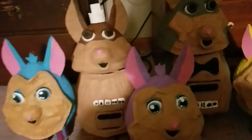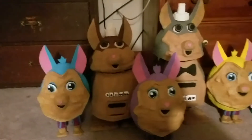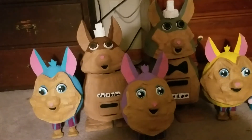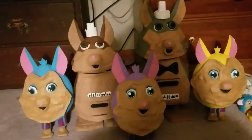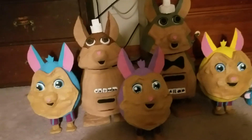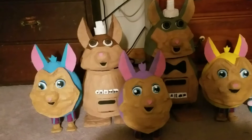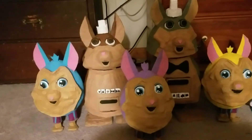Hello, everybody. Tattletail Moore here. And I would just like to say, Proud Charles, thank you so much for liking my Tattletail family, my Tattletail Puppet family.